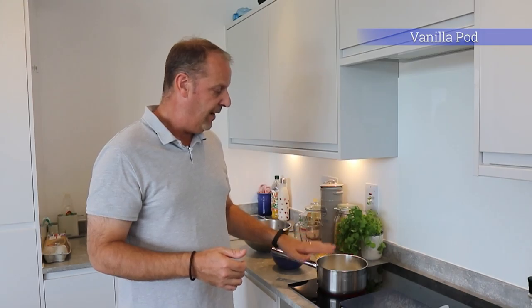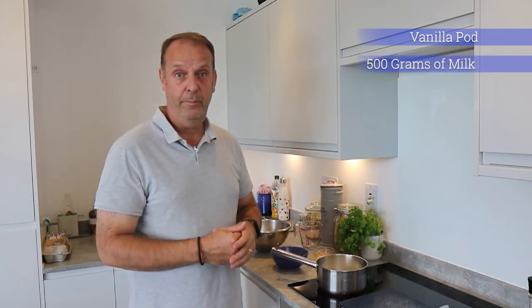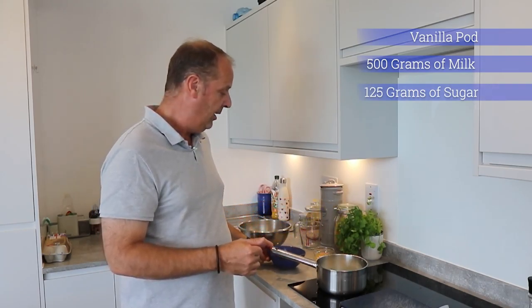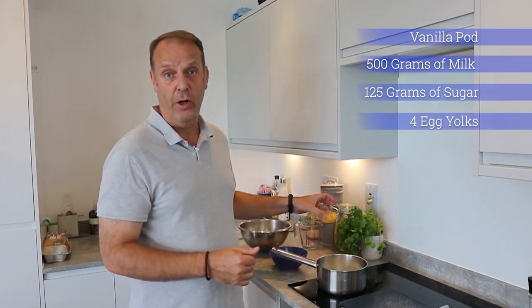To do your crème anglaise or thin custard, what do you need? You need a vanilla pod — that is optional, it depends on you. 500 grams of milk, 125 grams of sugar, and 4 egg yolks.